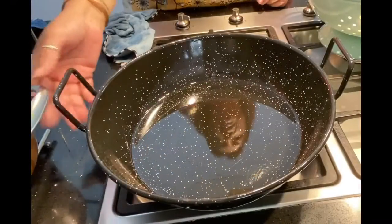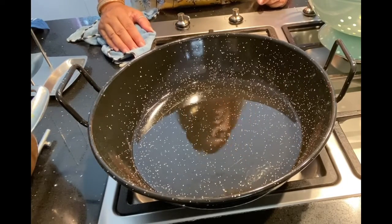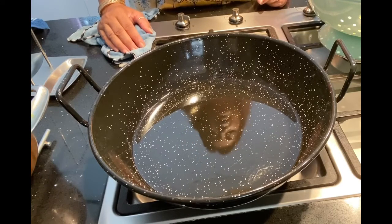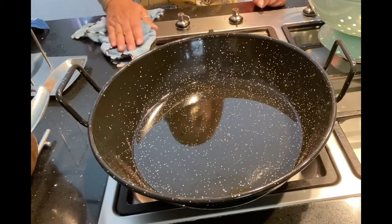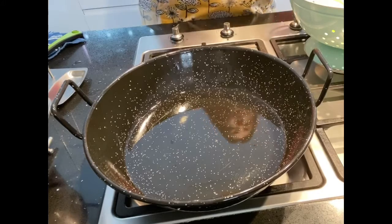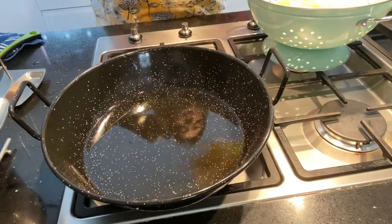The oil will be very warm — wait for the oil. The oil will be very warm and I will give the oil to the chips.